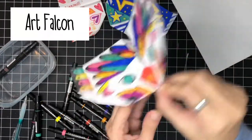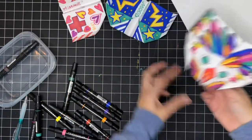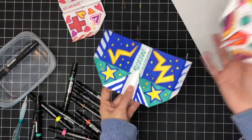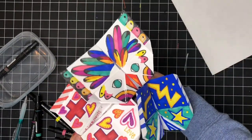Here is my finished Art Falcon, and so now I have all three of my origami swashbuckler planes ready to go out and fly to see which one is the winner.